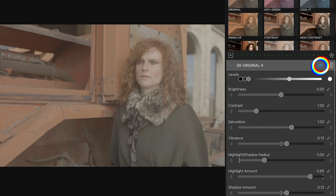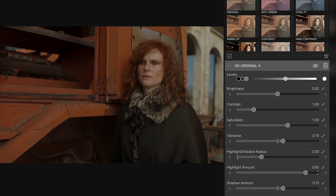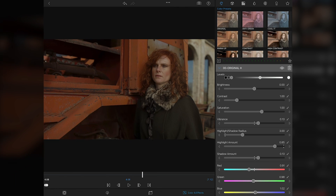Let's see the before and after — it's a pretty good base correction. Now it's important to note that if you wanted to make any secondary corrections or isolated changes, like changing the color of the sky or changing just the skin tones, that isn't something that is supported. You're really limited to only making global changes that affect the entire image. But it wasn't a problem with this shot.